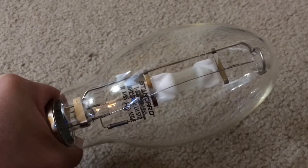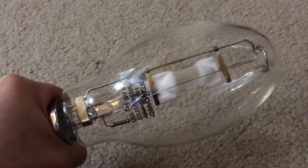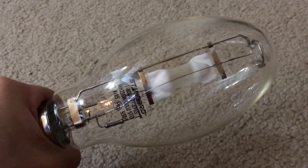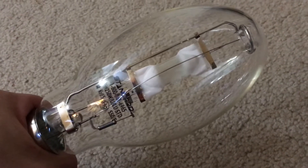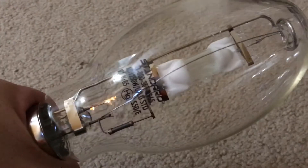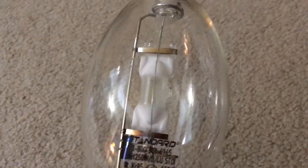Hello everybody, today we're going to be looking at this very nice brand new standard 250 watt metal halide conversion/retrofit lamp — Part 2. In Part 1, I used the M58 ballast to run this bulb, as you can see right there. However, this bulb can also operate on the high-pressure sodium S50 ballast — the 250 watt HPS S50 — and this is the fixture I'm going to be using to run it with.